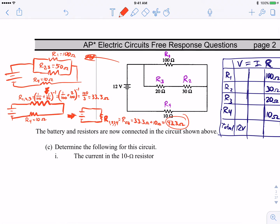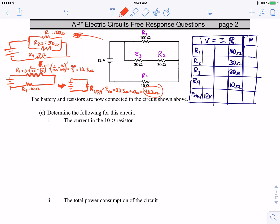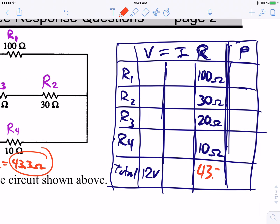Since R123 is in series with R4, we simply add: 33.3 ohms + 10 ohms = 43.3 ohms total resistance for the whole circuit. That's the equivalent resistance. You can't just add all values directly or all inversely when resistors are in combination — you have to collapse the circuit in stages: series branches first, then parallel, then remaining series.